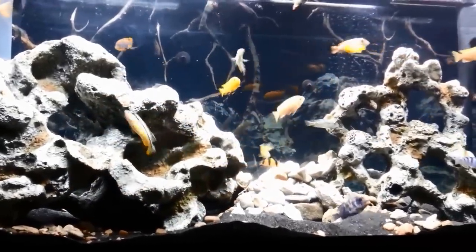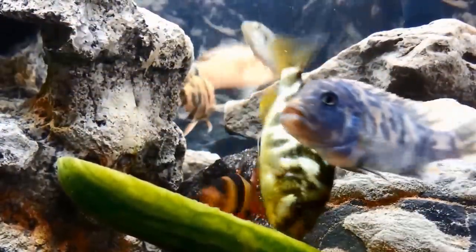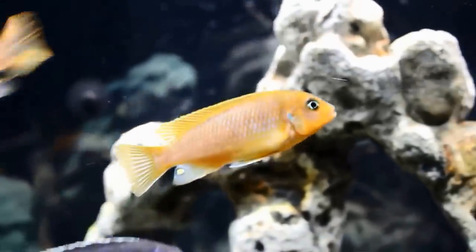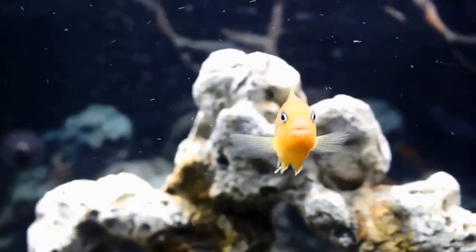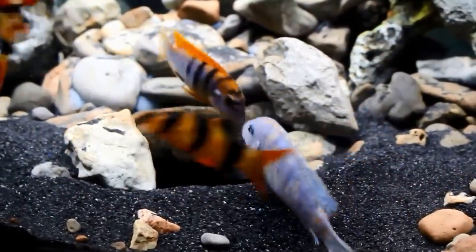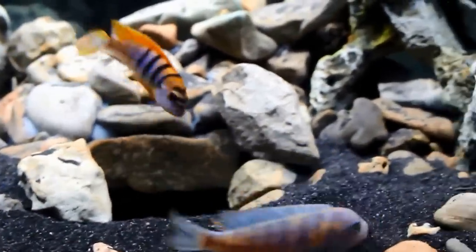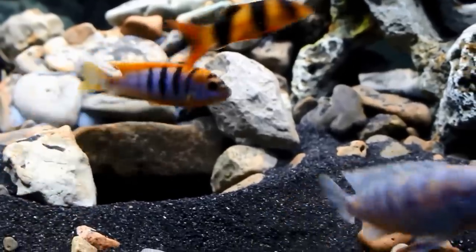In terms of the fish, they're doing really well, growing quickly. Most of them are over the three-inch mark now. I'm definitely starting to see some color and dominant behavior coming out, which is why I had to add the caves. But for now the tank is at peace — let's just hope it stays that way for a while.